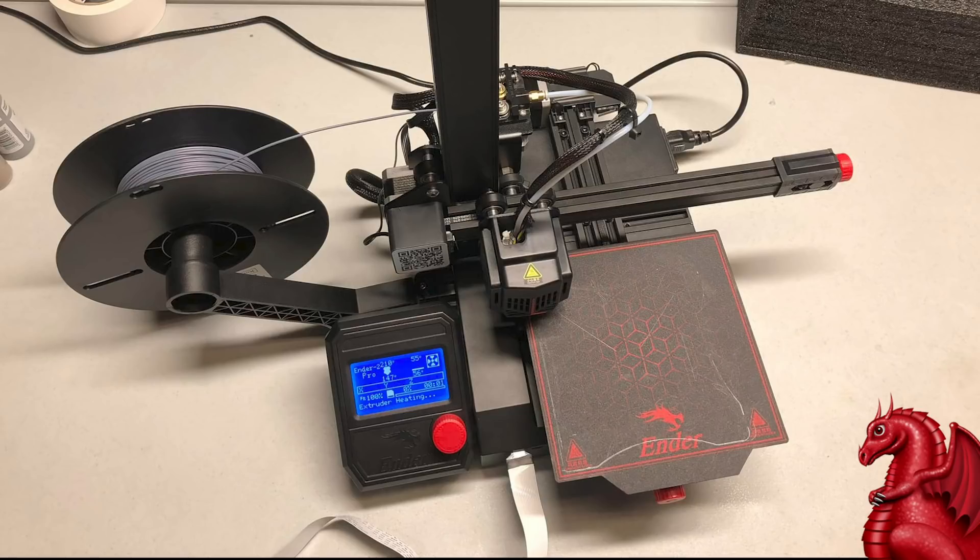I absolutely love this thing — it is phenomenal for printing small parts. The Ender 2 is a cantilever design with a roughly 160mm square bed, about six by six inches. This is the best quality prints I've gotten off of any FDM printer I've ever owned — that includes all my Ender 3s, Ender 3 V2s, Ender 5, Prusa Mk2s and Mk3s. There are a number of factors, all relatively minor, but together they make a phenomenal printing machine.